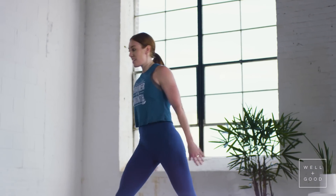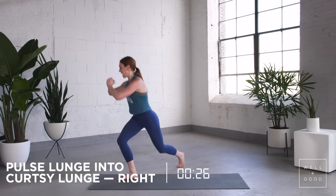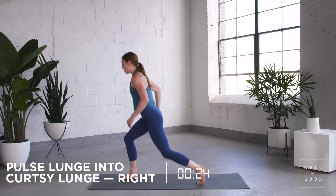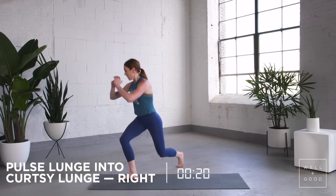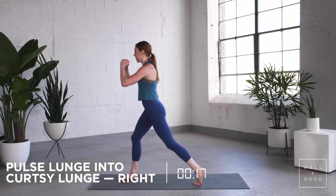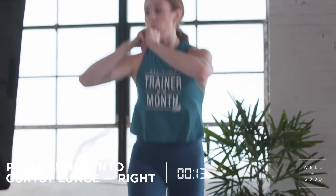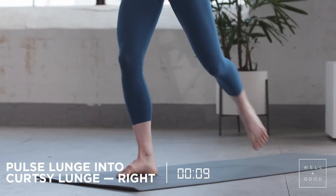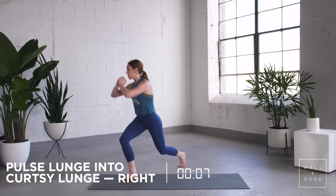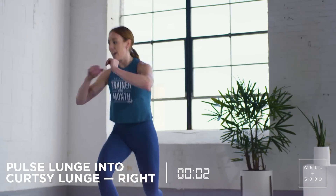Two pulse lunges into a curtsy lunge, right foot is in front. We're using that right glute to really make that nice tall posture. Remember, kiss the ground with your kneecap — try not to really hit the ground. Nice job, almost there, I know you feel that right glute.